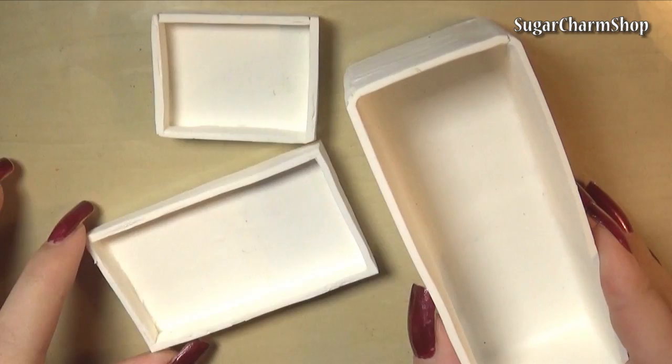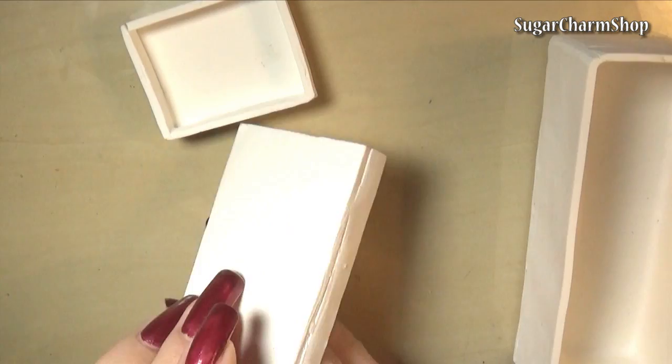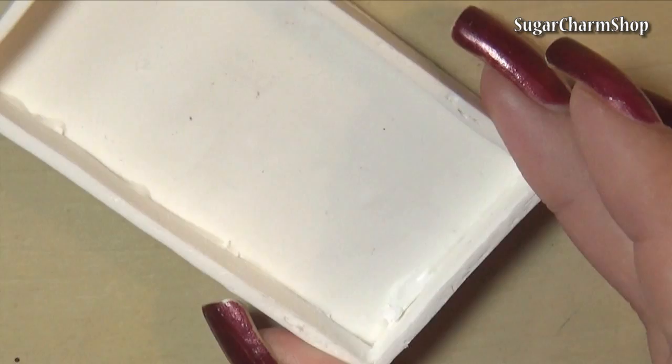After baking I used a file to round off the corners of the top of the fridge, as well as the sides and top of the front of the door. To make the inside look a bit more neat, I added some white clay all the way around.